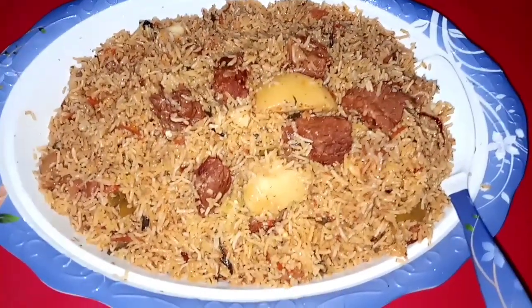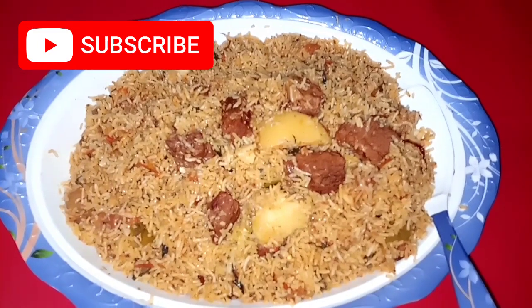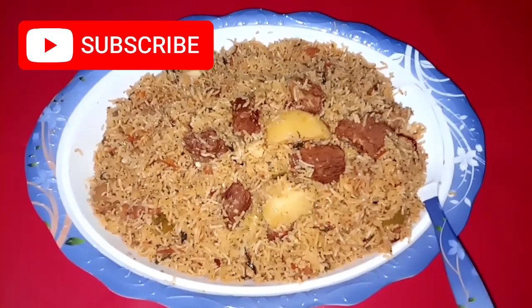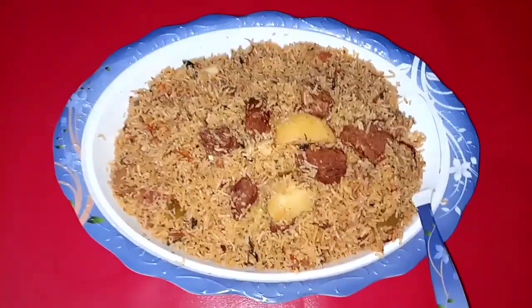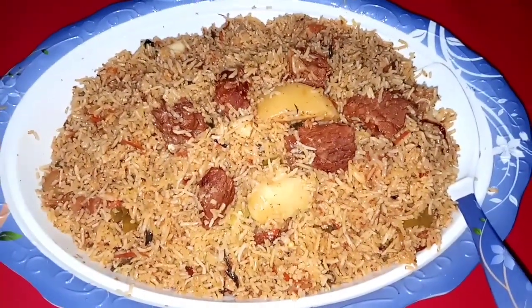If you haven't subscribed to my channel, please press the bell icon. Please like and share. Inshallah, we will see you in the next video. Peace be upon you.